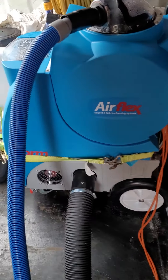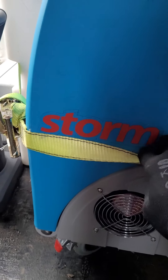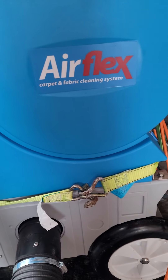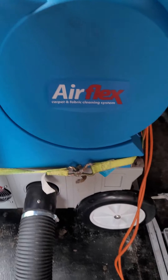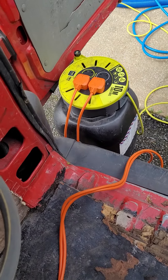Just wanted to make a quick video for anyone who's thinking of buying the Airflex Storm. It's a good machine — you get it from Clean Smart in England. I'm in Ireland at the moment so I have to get it shipped over. Going through it first: there are two plugs, which I stick into an extension lead.